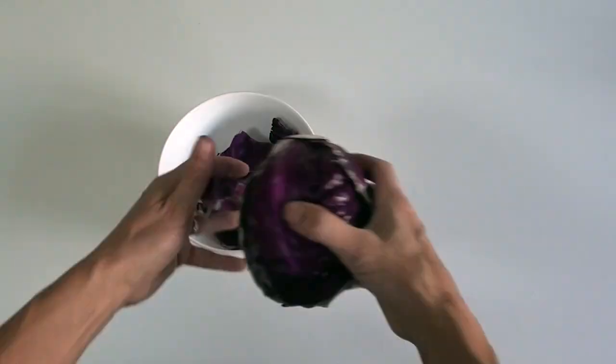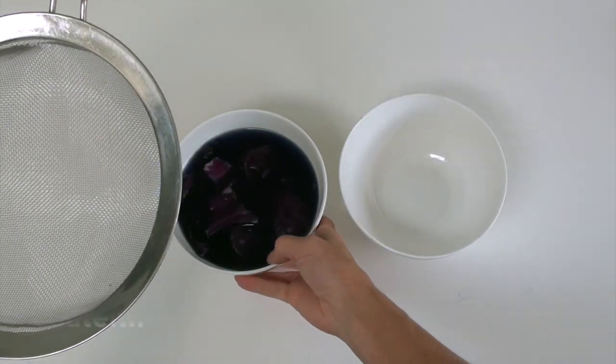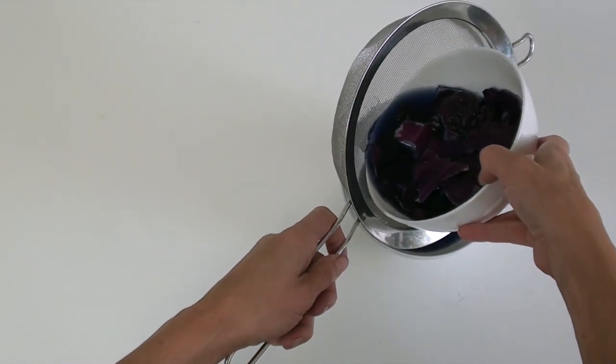First you need to rip up a couple of leaves of the red cabbage. Then ask a grown-up to cover it with some boiling water. Leave it to cool for 20 minutes, then drain off the juice by pouring it through a sieve into another bowl.